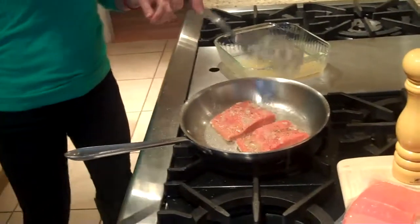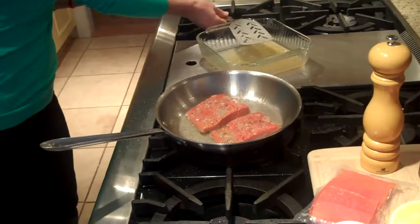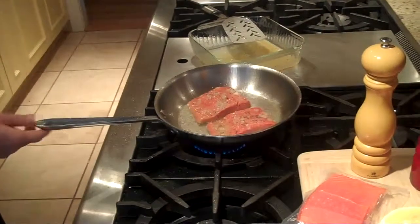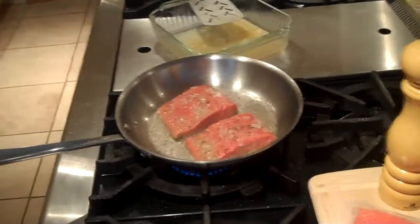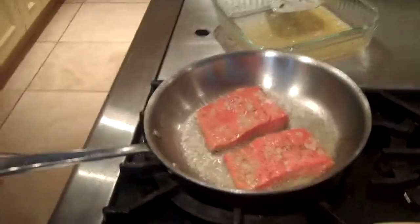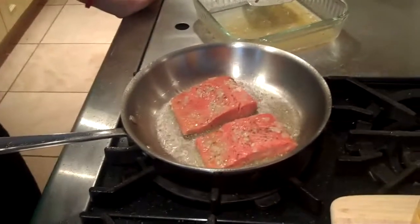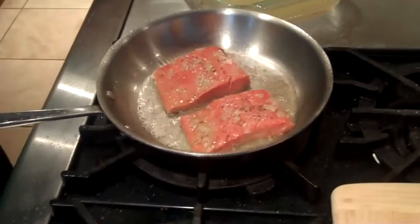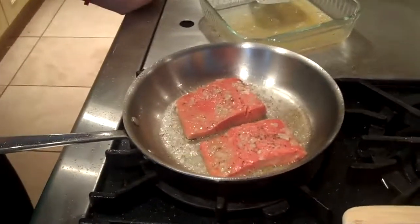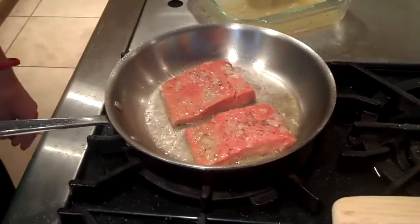Add a little bit of olive oil to the pan. The difference between wild-caught salmon and farm-raised salmon is that farm-raised salmon is fed all kinds of junk, including corn. They're never designed to eat corn, so it changes the healthy fat from omega-3s to 6s and 9s and other pro-inflammatories. Wild-caught is by far the best.